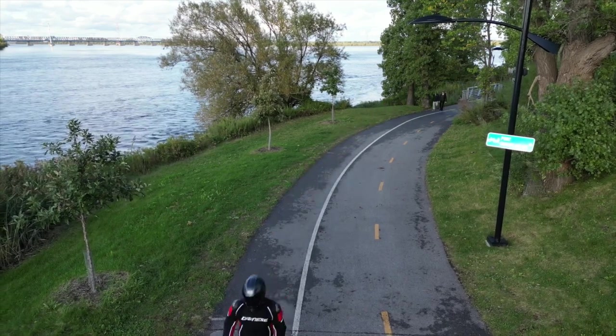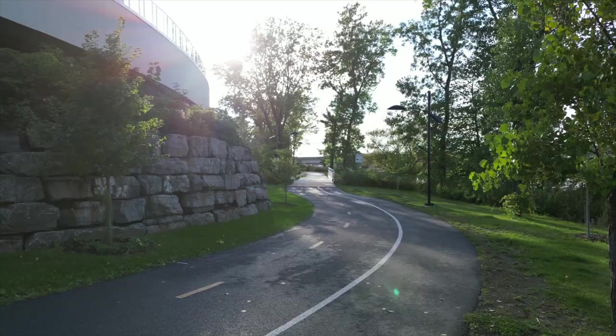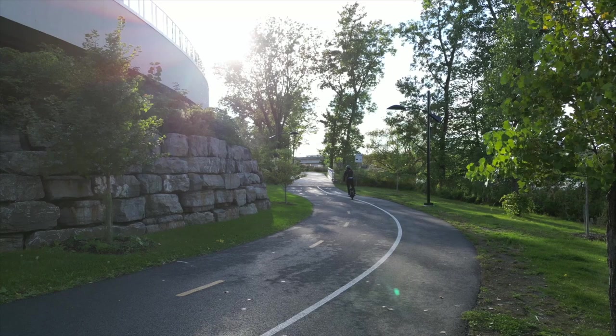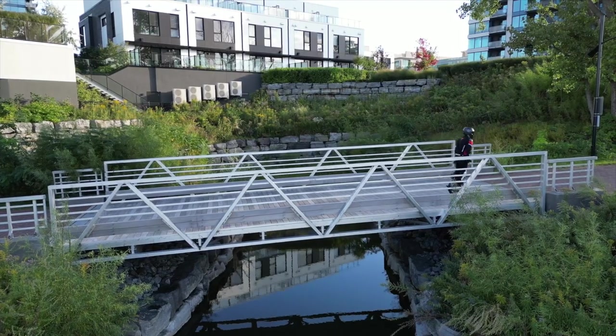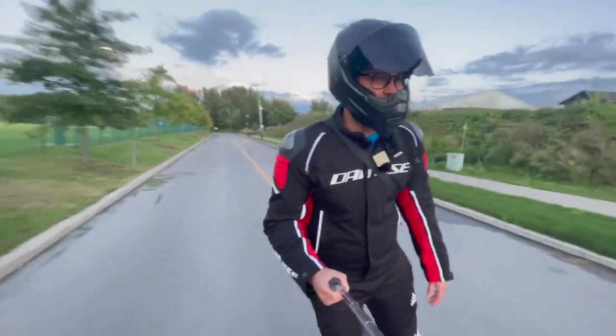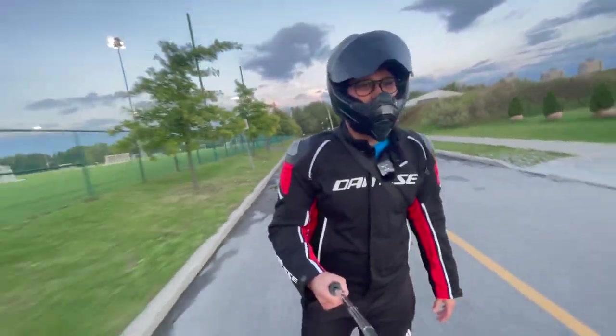I can even feel that I have more maneuverability because of the high pedals. If someone can scratch these pedals, respect — because it's very hard to do that. I needed to upgrade my helmet because the speeds I can get with this wheel are a charm and I really like that.